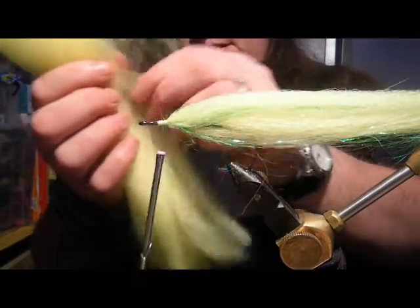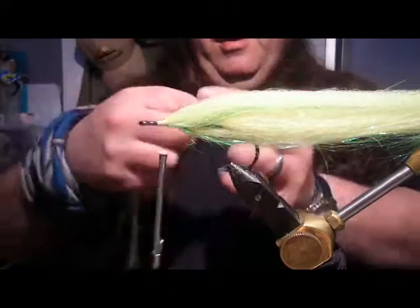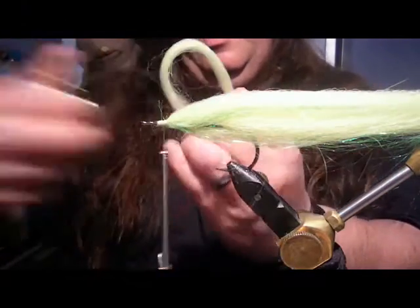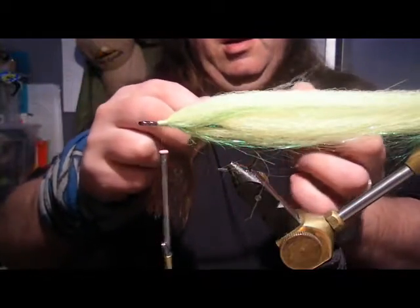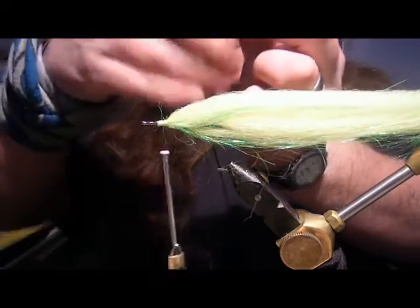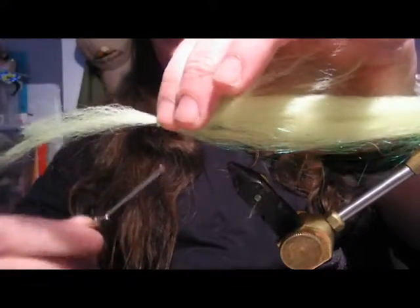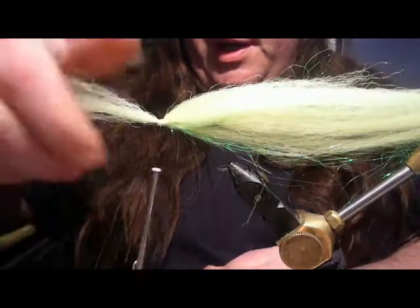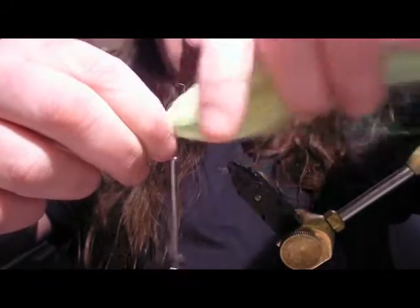So what we're going to do now is take another piece - we're doing two colours here and you'll see where the second colour comes in shortly. I'm going just a little bit thicker this time, and I'm going to fold that in half, cut it, lay one piece to the side, and tease it out. The longest piece is on the bottom, so we put that on there right behind the last piece tied in. Now we're going to push it down, fold it underneath, and that creates that tapered body look.